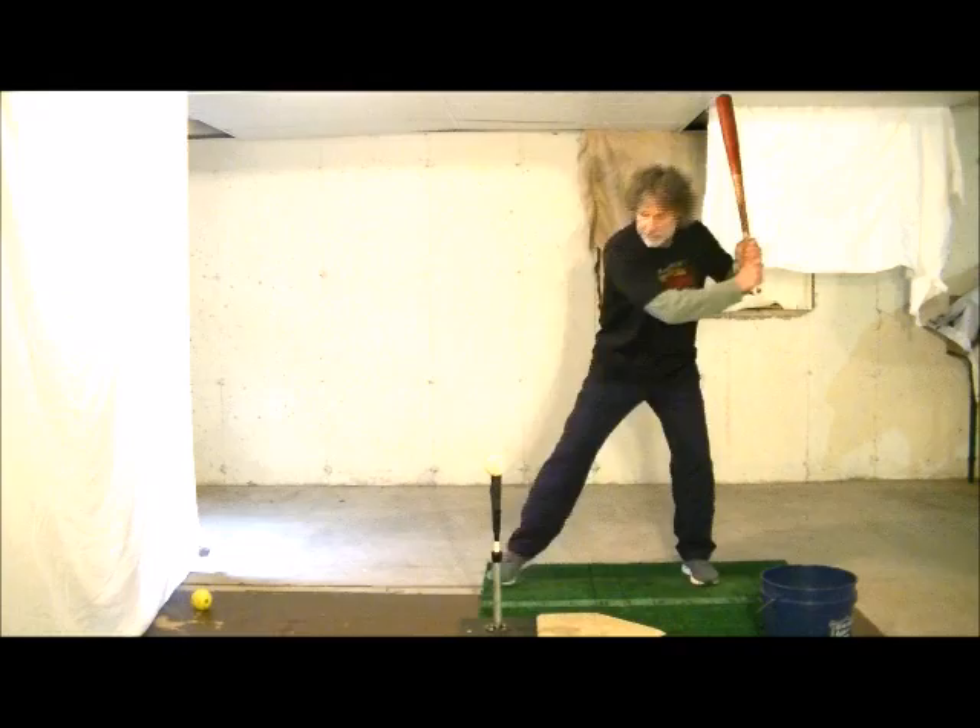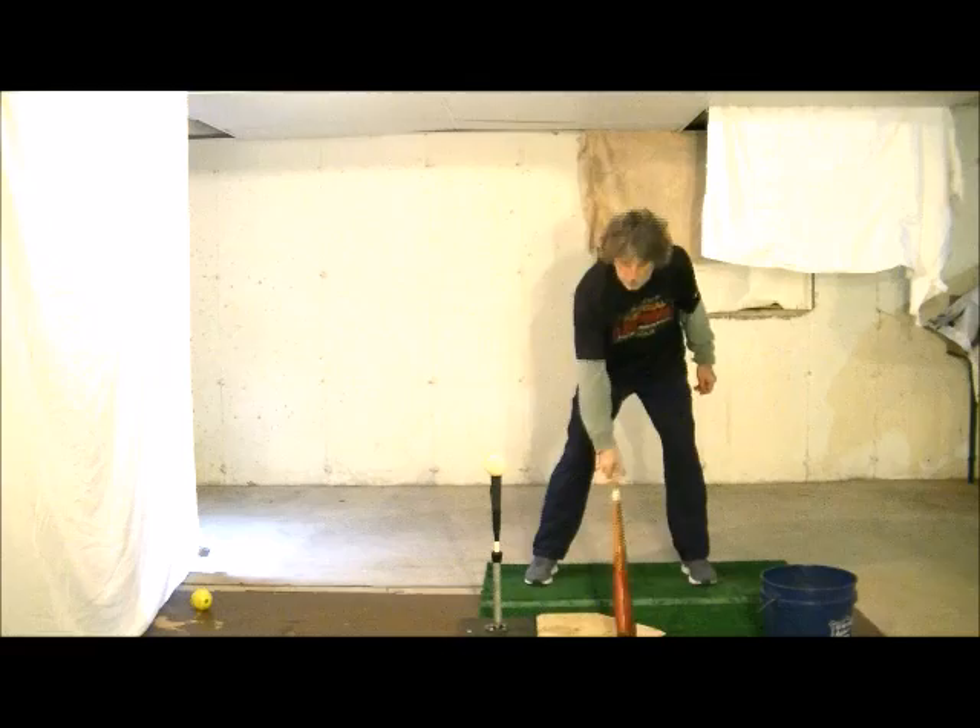If my head ends up drifting way ahead of that bat, then I've obviously lunged some. So the drill is going to work something like this.